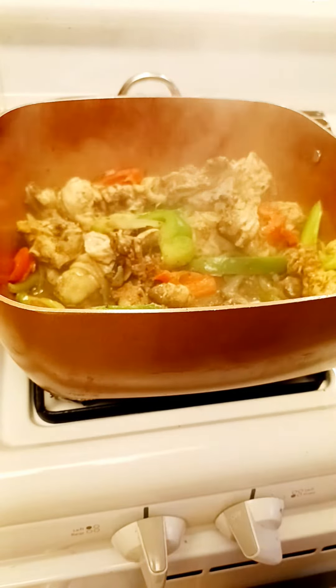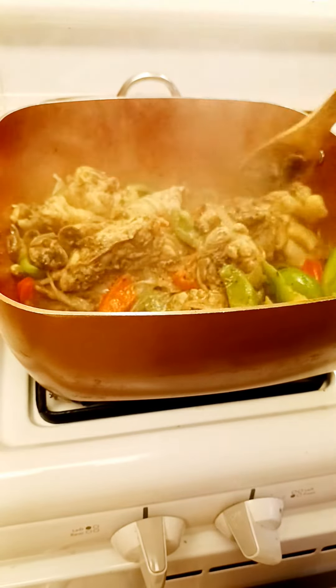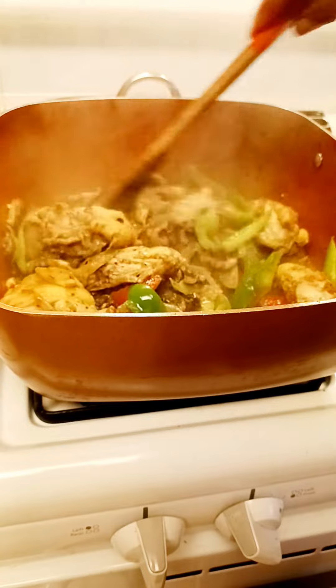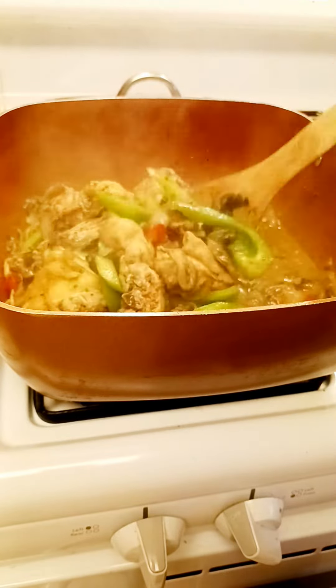The bell peppers are good too. You don't have to cook the bell pepper so much. It's good to crunch it — it's crunchy. It's up to you if you want to overcook the bell pepper.